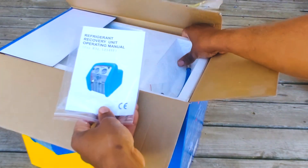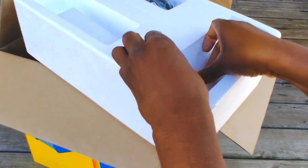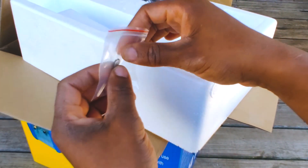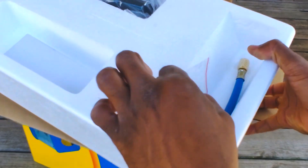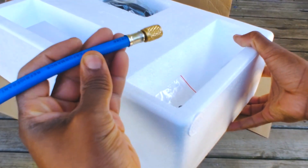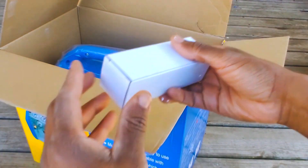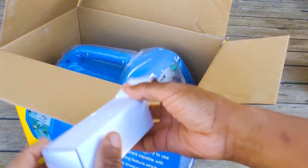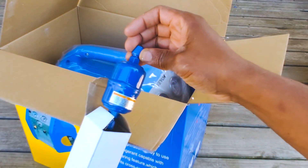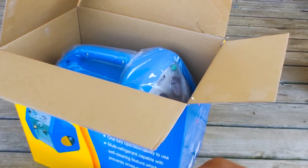Inside the box we've got the owner's manual, a screen for your pre-filter, and a little hose. There's also what looks like a filter drier — that's pretty cool that they include that, because a lot of even the more expensive units don't send those with it.